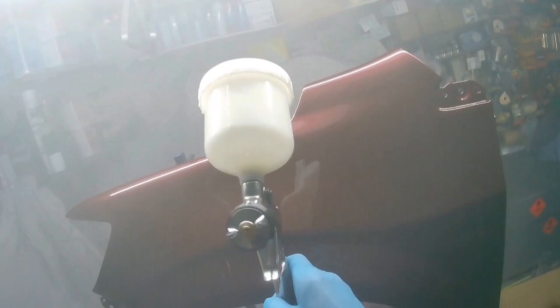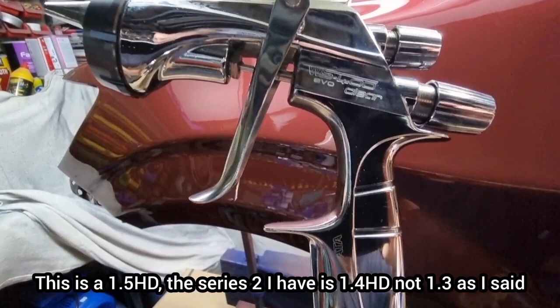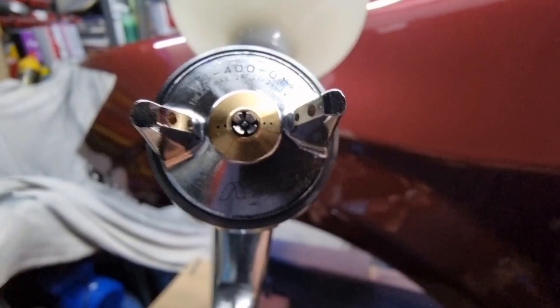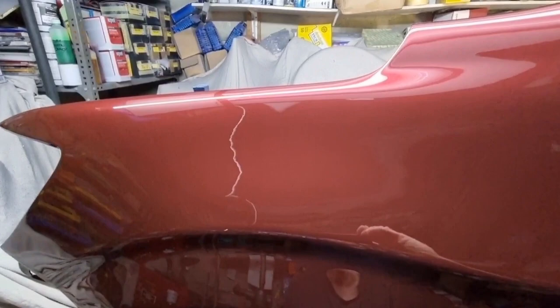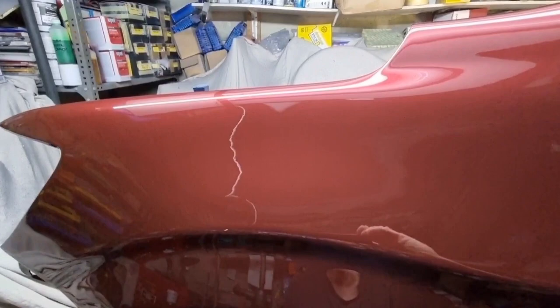This one is the WS400 Series 1 in a 1.5 HD, whereas the Series 2 is in a 1.3 HD. With that slight modification — holding the gun at a slight angle — this gun sprays just as good, in my opinion, as the Series 2. And the Series 2, when it's set up properly, make no mistake, is a very very good gun — a very capable clear gun.